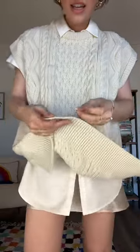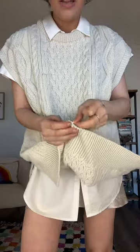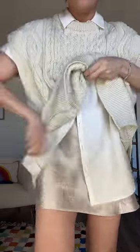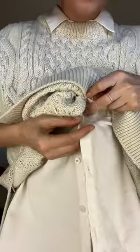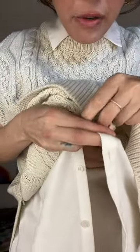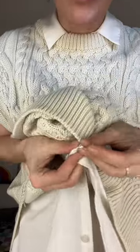But with a button-down, what you can actually do is use a little safety pin. You pin the bottom of the sweater, and then you literally loop it through the buttonhole here — so you're not actually poking a hole in anything.